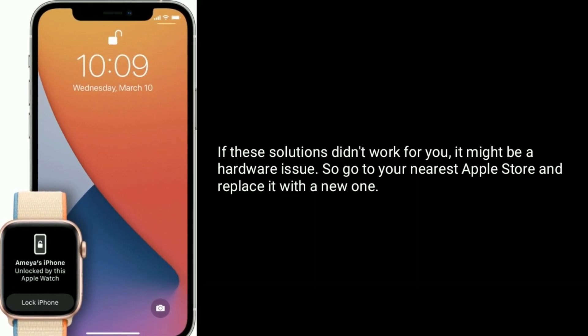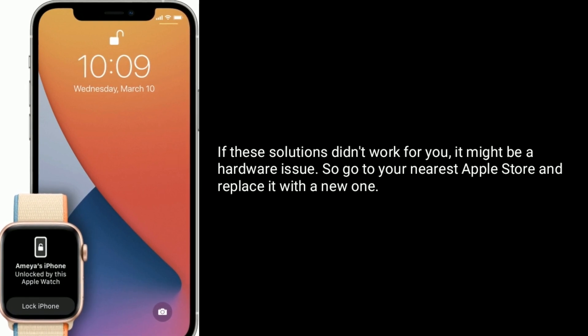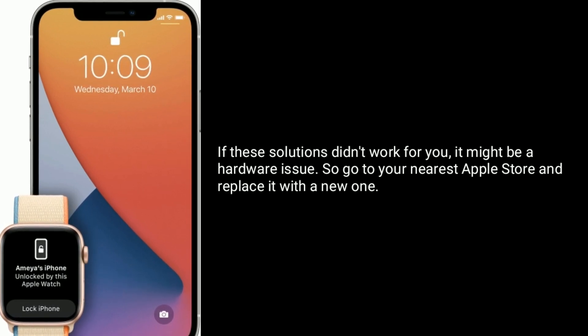If these solutions didn't work for you, it might be a hardware issue, so go to your nearest Apple Store and replace it with a new one.